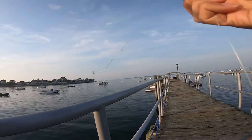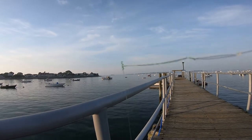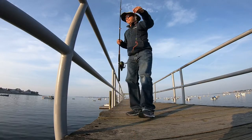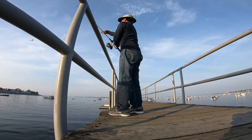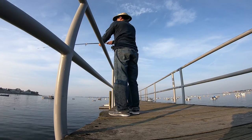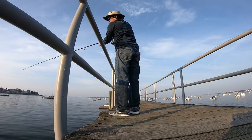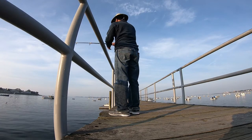For bait I used gulp sandworms. These are artificial sandworms that have an artificial scent to attract the fish. You can use natural sandworms as well, but they come apart and they don't last too long. I've had better luck with the artificial sandworms.